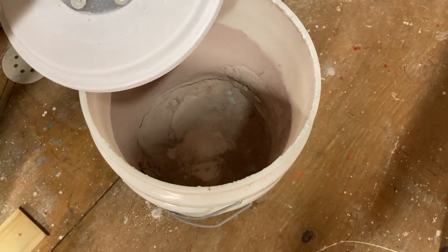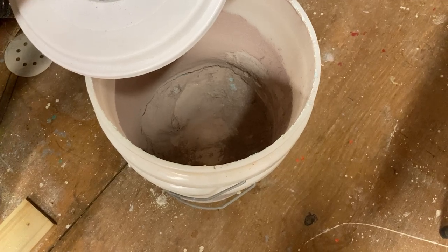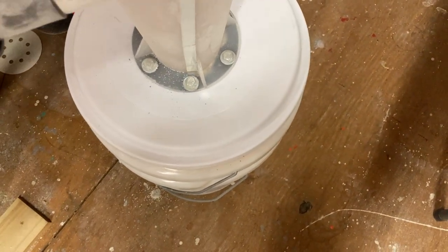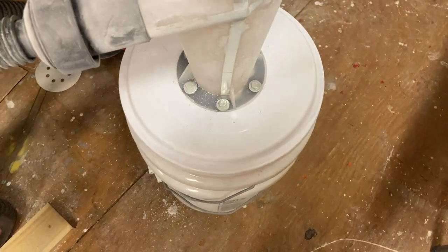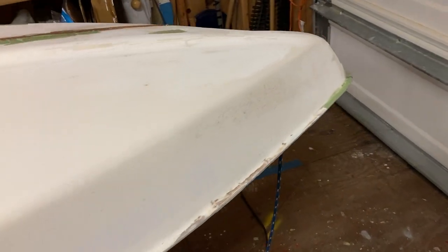We'll start off today's video with the dust deputy — this is the sanding dust that it's capturing instead of it going into the shop vac bag and through a filter and having to be dumped out from a bag. We can just dump that. We've been working on the starboard side repair for a 1965 Alcourt Sunfish.